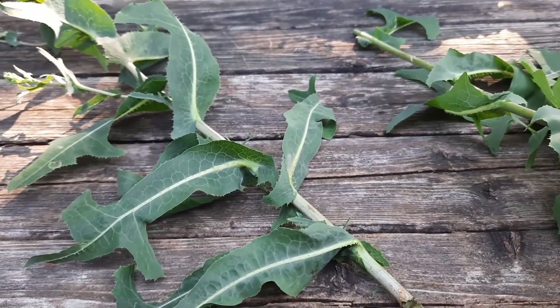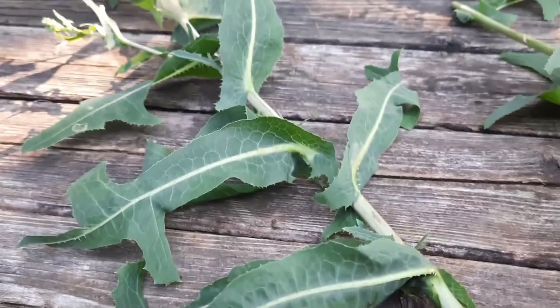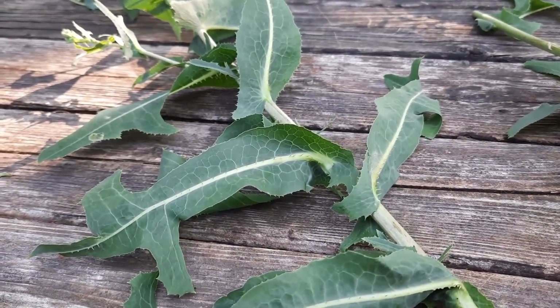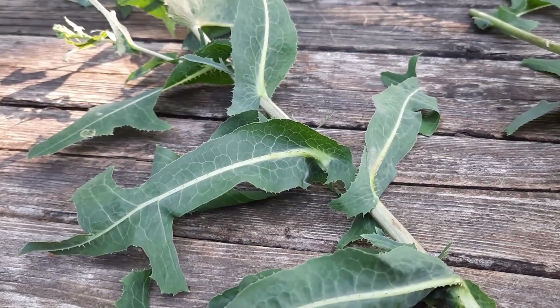So there you go — here we have the difference between wild lettuce and sow thistle. Thank you so much, Wayne, for suggesting this as a video. But I'm not going to end it here. I'm going to take you out into the fields right now so you can see what these two look like in their natural environment.